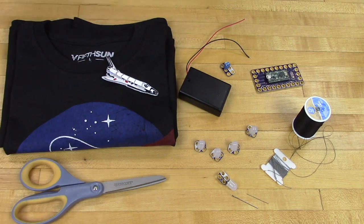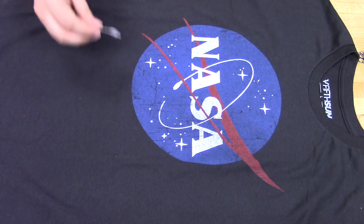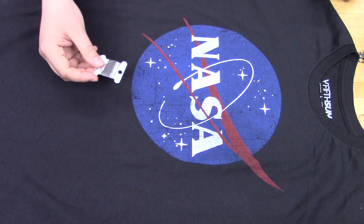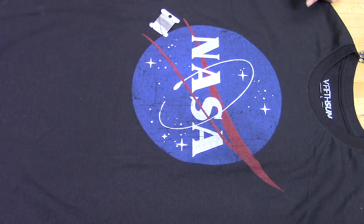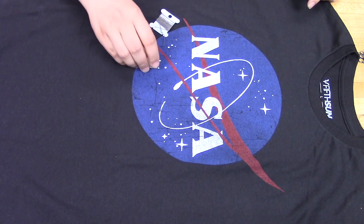This is a bit more involved project than most that we do. You'll find full diagrams and a write-up on crazycircuits.com. This is just a brief overview to give people a little bit of an idea of what they'll be making as well as some basic directions.